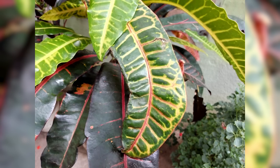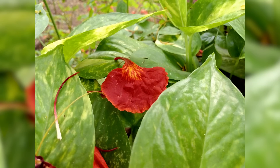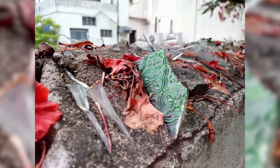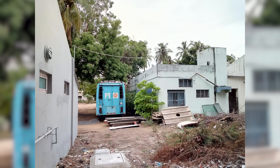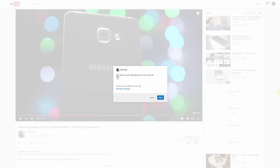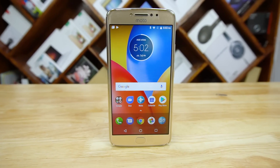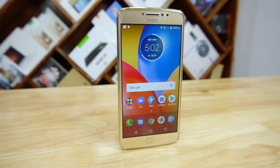The Moto E4 Plus is now available on Flipkart for Rs. 10,000, and you'd be surprised to know over 100,000 units have already been sold. What do you think about this phone? Love it, or hate Moto's decision to go with a mediocre chip again? Let me know in the comments below. Give this video a thumbs up if you liked it and subscribe to C4ETech for more like this — that way you'll get notified each time a video goes live. Thanks a lot for watching. This is Sundar from C4ETech, leaving for the moment. Have a great day.